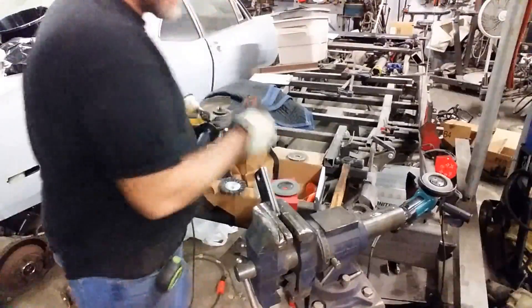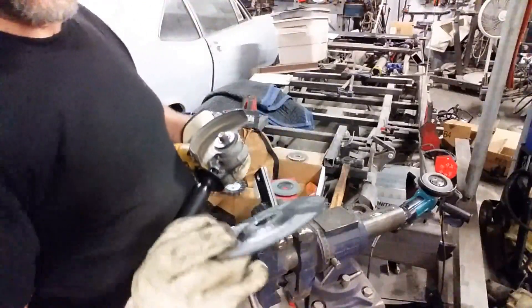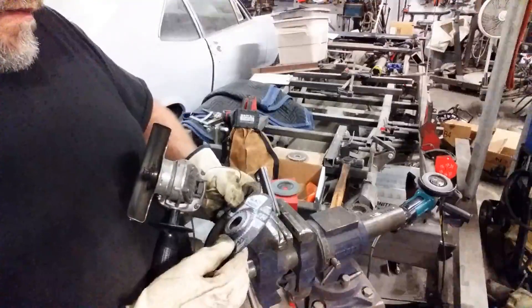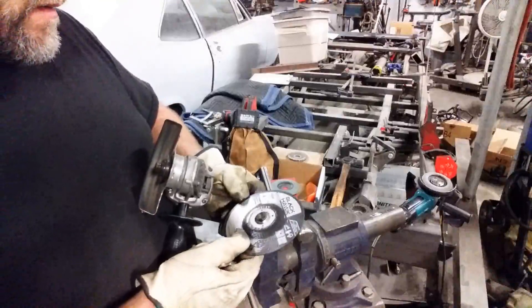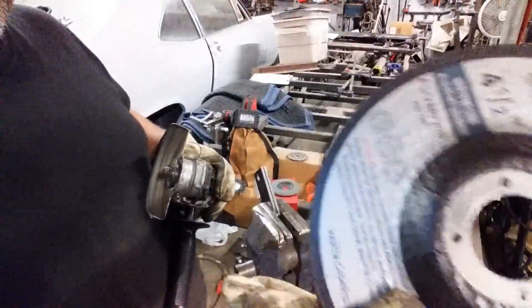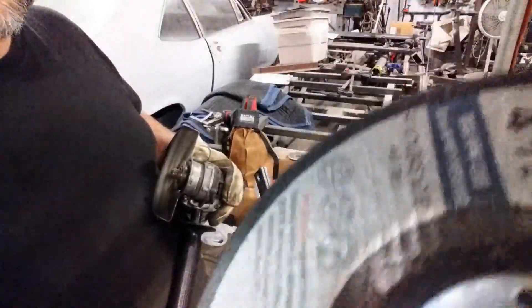Let's throw a cutting wheel on there. Some of the best I've ever worked with — right off the button — is your 0.045. So if you can see it there.